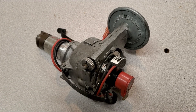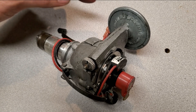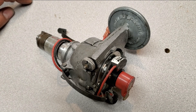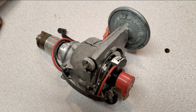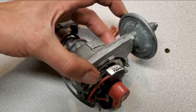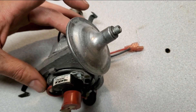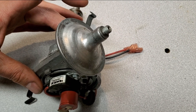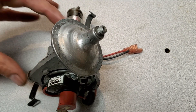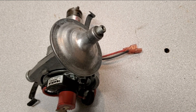Here is the finished distributor ready to go back into service. I checked the vacuum module for operation and it does perform as designed, so I left it alone. I do have replacement units for these, although this one is unique in that it has the thread type — currently available replacement units only have the push-in style these days, but they work just as well. If you have any questions, please leave a comment. I'll see you in the next video.